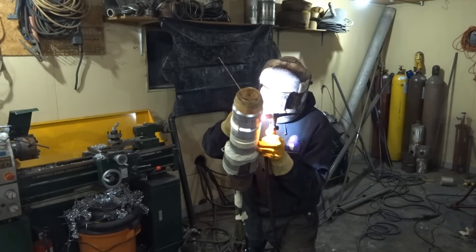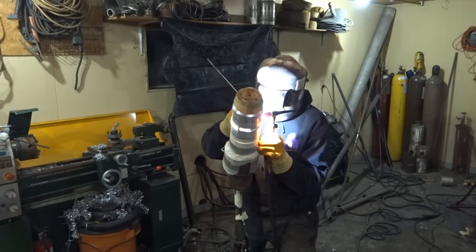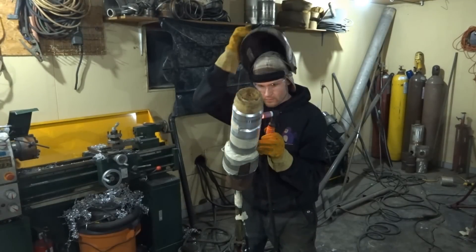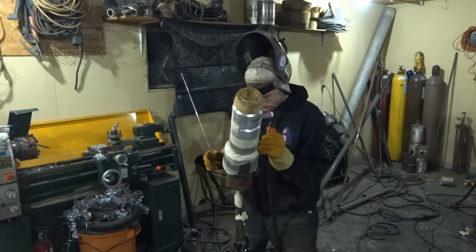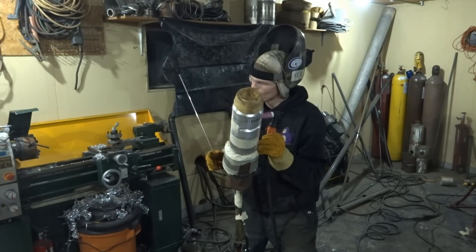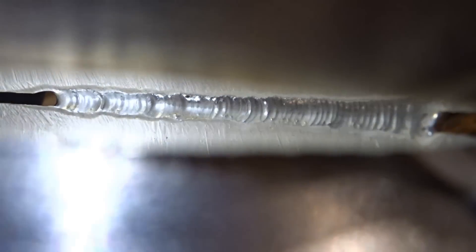Now when I shut the arc off, I'm protecting the aluminum but also protecting the tungsten. Some guys weld, then remove the TIG torch right away, swing it around in the atmosphere, and lay it on something — and that contaminates their tungsten very badly.